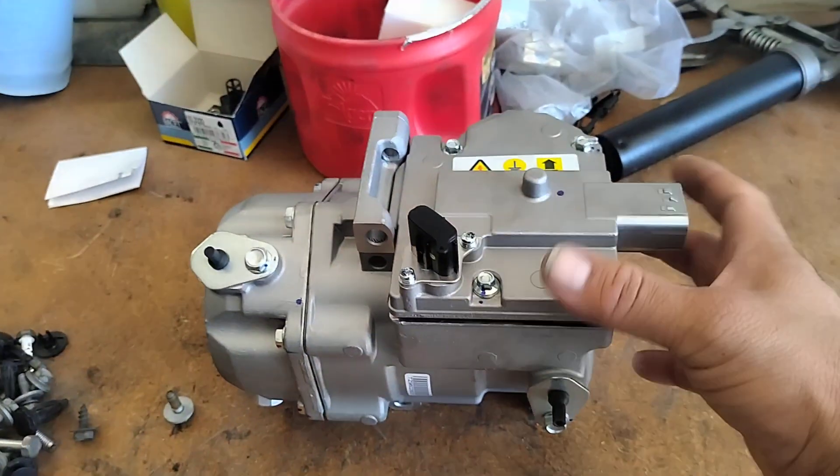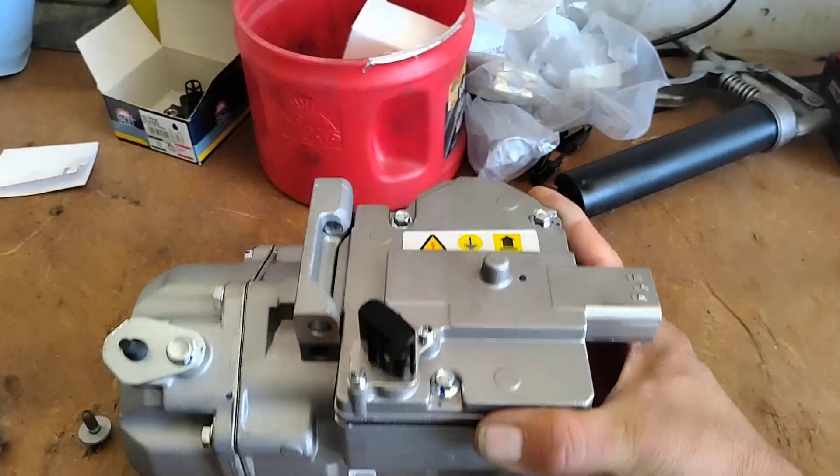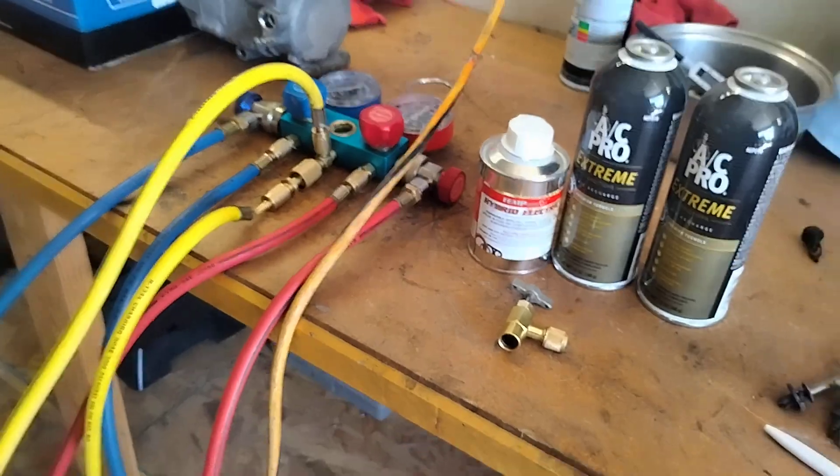One of the first things I do before I install a hybrid or Prius electronic air compressor is I make sure that I have all the numbers correct.